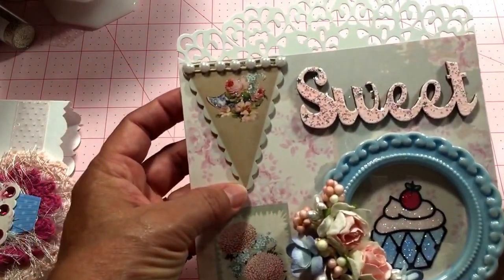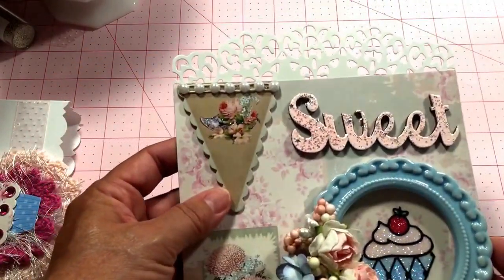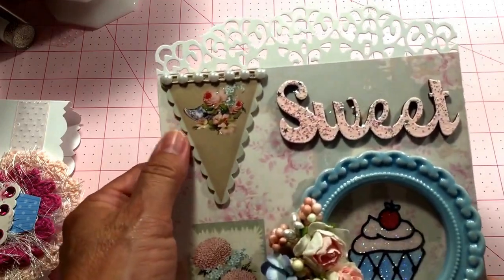This is one of the chipboard pieces from one of the collections of the Tilda packs.